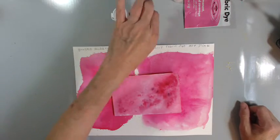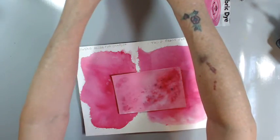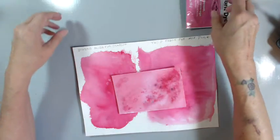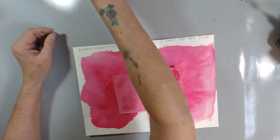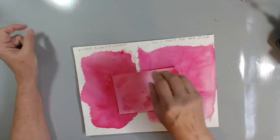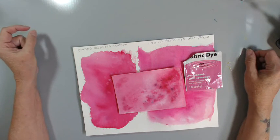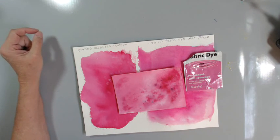Just thought I'd come on and see if you could tell the difference, and ask you to do your comparisons and see what you think. But I think I would go with the fabric dyes, for sure. All right, guys, thanks for watching. Bye-bye.